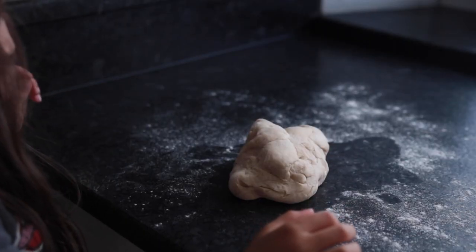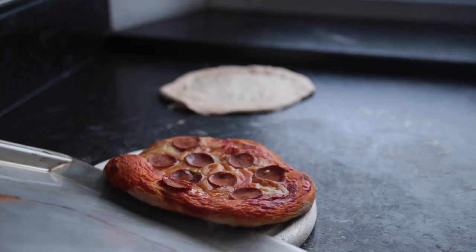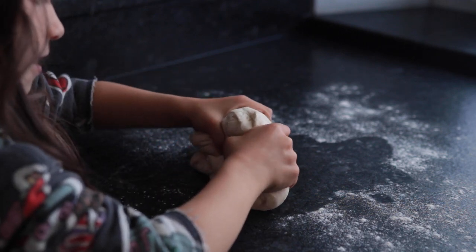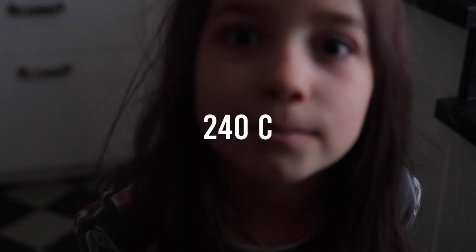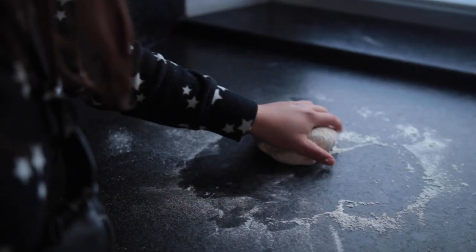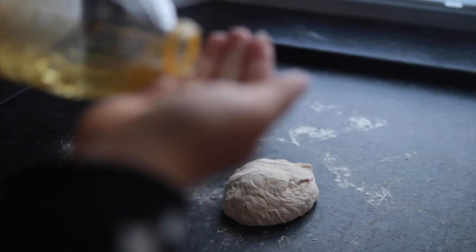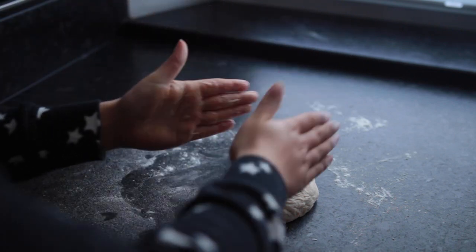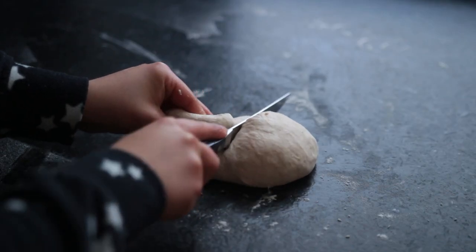Take the dough out of the fridge and decide whether you want one big pizza or two small ones. I've found that the small ones are easier to shape and turn out to have a thinner, crispier crust. Preheat the oven to 240 degrees Celsius. On a floured surface, knead the dough again for a minute or two to warm it up. If it's sticky, oil your hands with about a teaspoon of oil. If you want small pizzas, cut the dough in half.